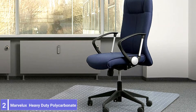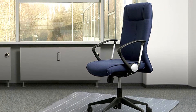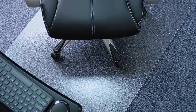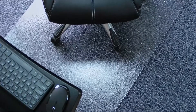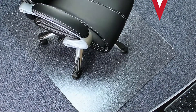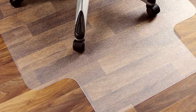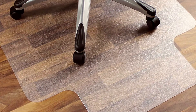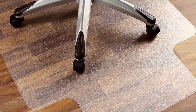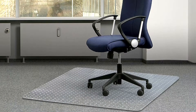Number 2: Marvelux Heavy Duty Polycarbonate Office Chair Mat. For a high-end approach to carpet protection, check out the Marvelux Chair Mat. Marvelux makes these mats from heavy-duty polycarbonate thermoplastic, giving them the strength and durability necessary to support wheels and chair legs. The Marvelux comes in several sizes, including 30 inches by 48 inches, 36 inches by 48 inches, and 47 inches by 53 inches, meaning there is an option for almost any chair or office setup. Its specially designed stud pattern will keep the chair mat in place on carpets up to 2 by 1 inch thick.